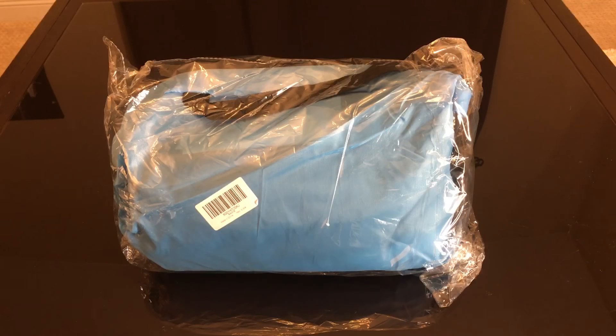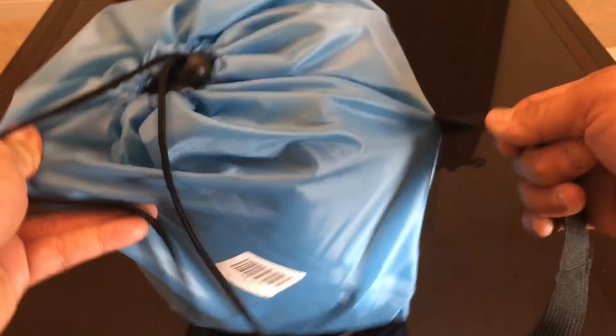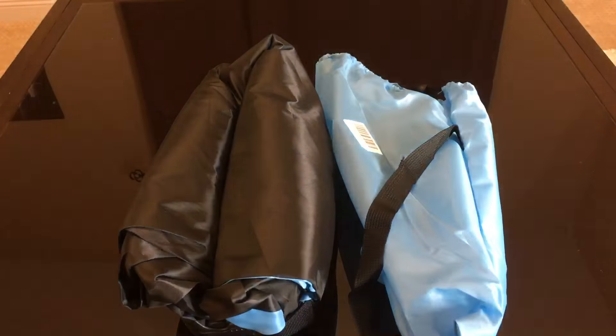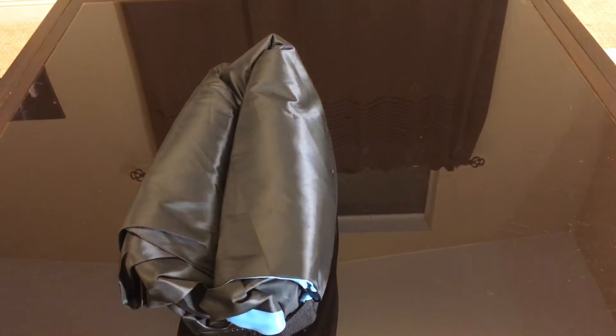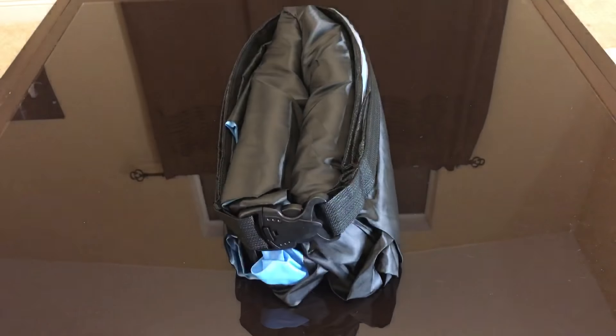Hi everybody, today we have an air lounge that we're going to review, bought off Amazon. It comes with a bag that you can carry around with a handle. The air lounge itself is black and light blue, or turquoise blue, and it's strapped with a clip-on, clip-off strap, which is nice.